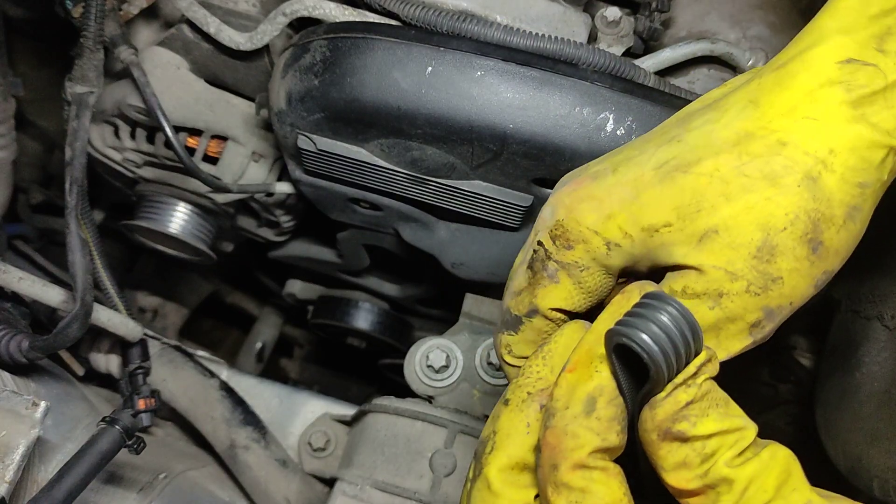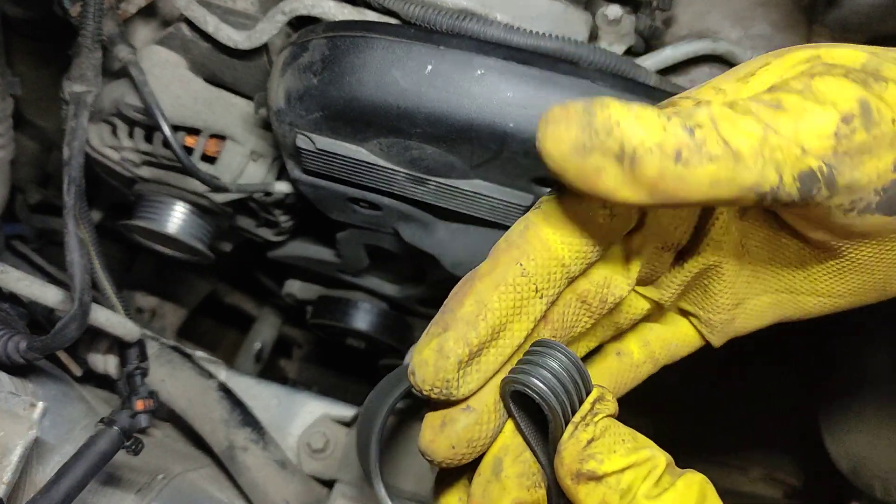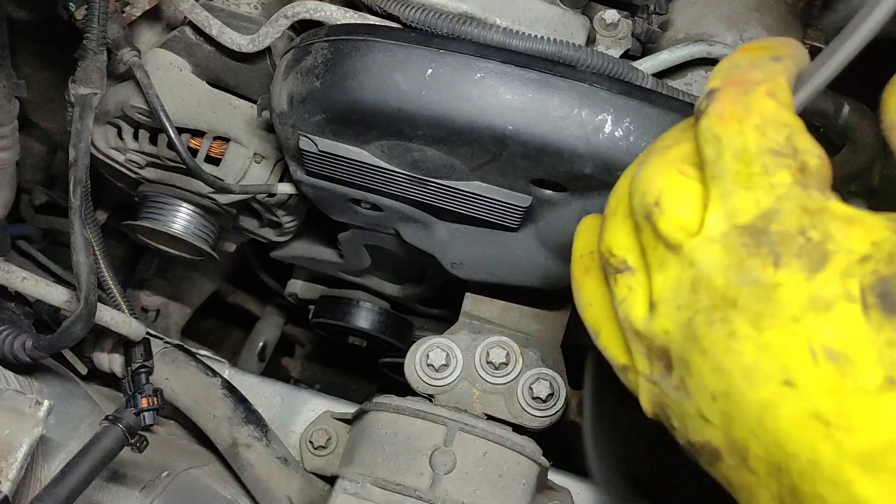Let's check this one — it's not in bad condition. There are no cracks. Let's check this one. Okay.